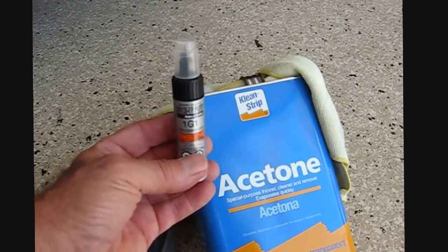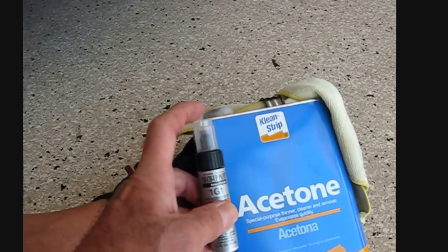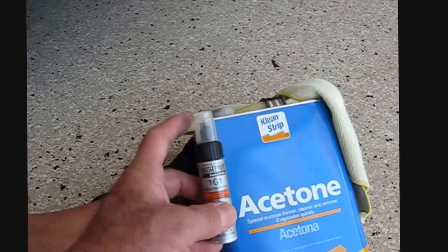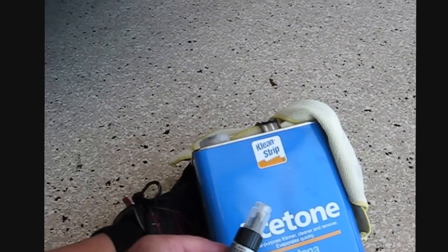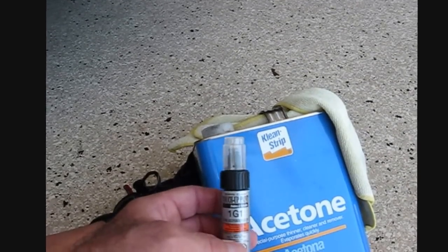What I'm going to use is some touch-up paint that I got from the Lexus dealer. It has an applicator that's like a ballpoint pen and it also has a brush. So I'm going to show you how to use the ballpoint pen. We're also going to need a rag and some acetone to clean the surfaces we're going to apply the paint to.